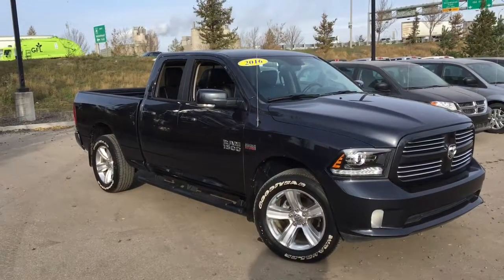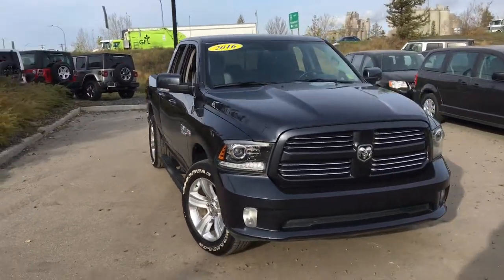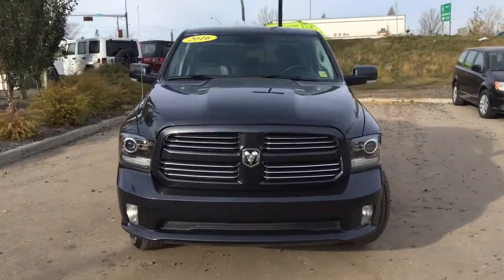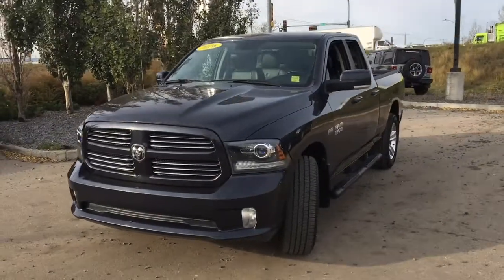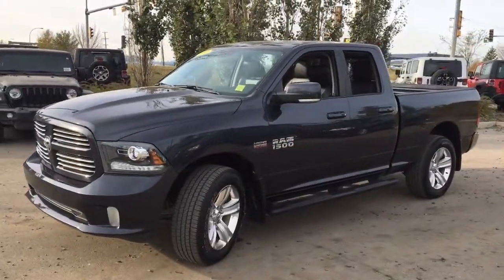This 2016 Ram 1500 Sport in Maximum Steel Metallic paint is waiting for you to come and take it for a test drive at Crosstown. It's a quad cab with a six-foot box on the back and has color-matching door handles on the outside on all four doors.